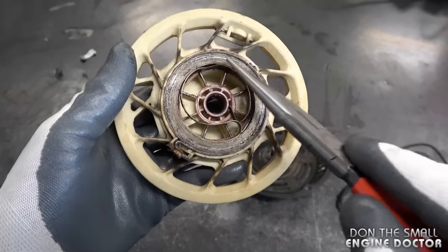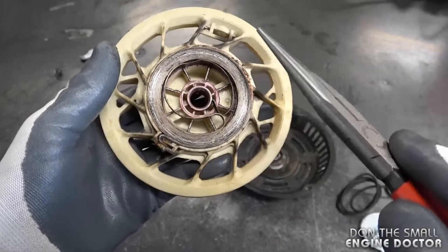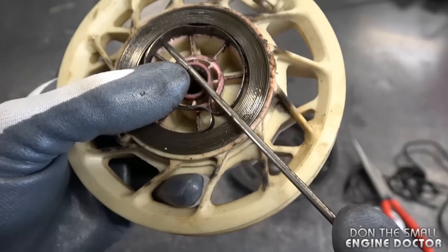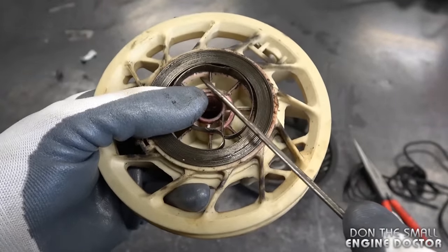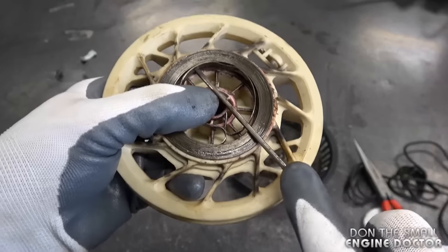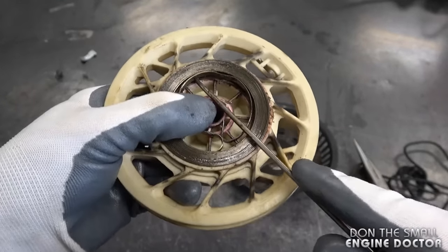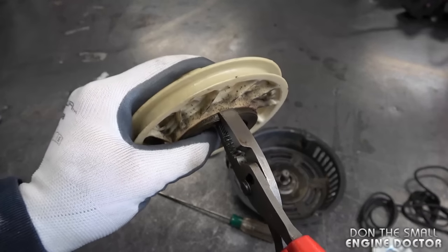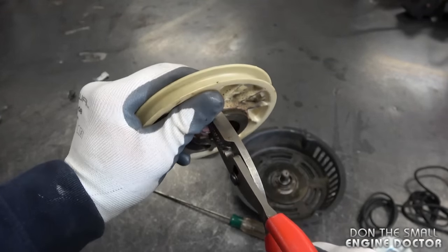The next step is to remove the spring from inside the plastic part. I'm using an old screwdriver that's very small and thin. I'm going to keep my thumb over the spring and reach under the spring here, just get it started from the bottom. Now grab yourself a good pair of pliers with a lot of leverage, hold on to that spring and pull out.